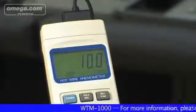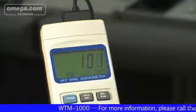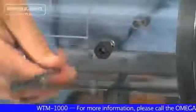To get the most out of the WTM-1000 Mini Wind Tunnel, be sure to read the owner's manual. It fully describes the recommended do's and don'ts for optimal usage.